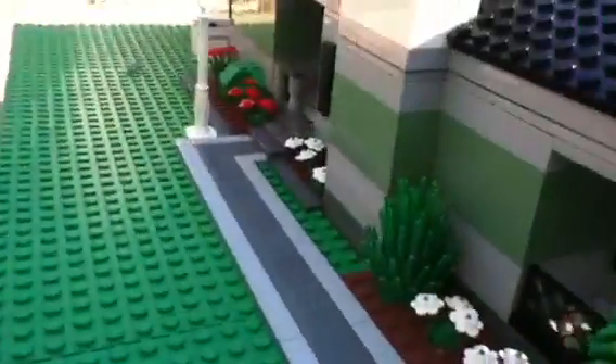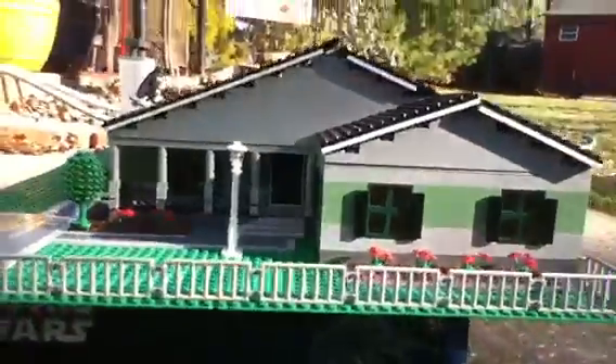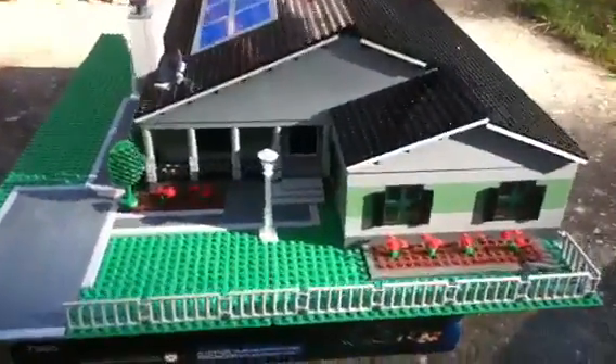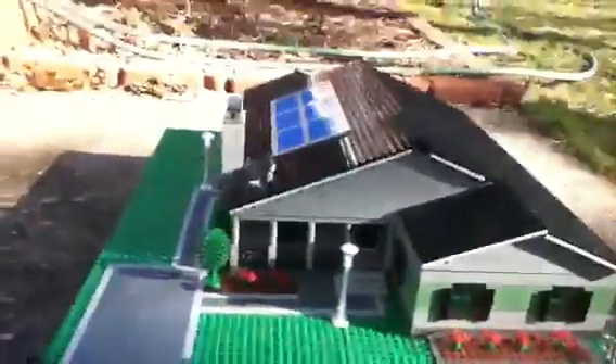There's a pathway to another entrance over there. Now let's give you a rotation of the house. Here's the top view — this thing is massive. It's probably the biggest house I've put on YouTube, but it's only one floor.